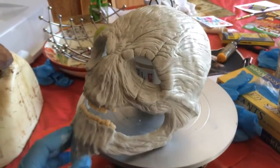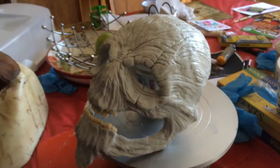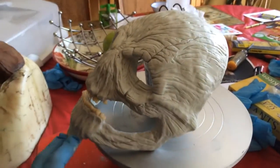Hi there, YouTube Hunters Bragot speed here. So I finally got this guy off of the clay undersculpt. Took a little bit of working, but it came off nicely. So I'm pretty happy with it.